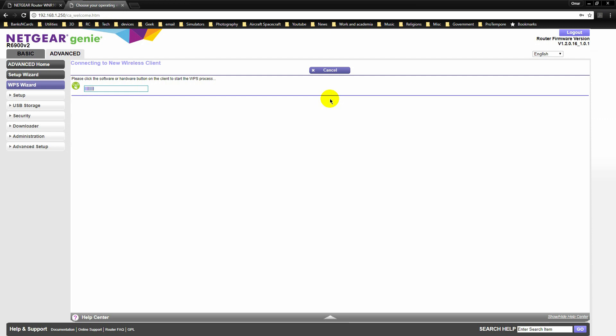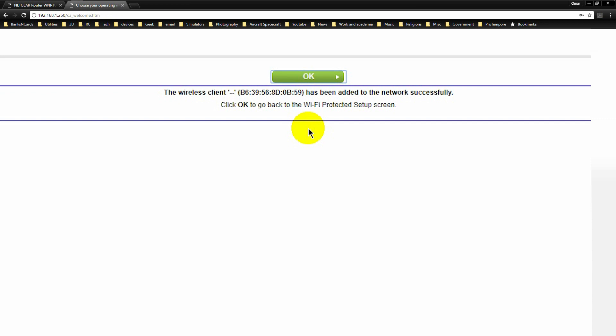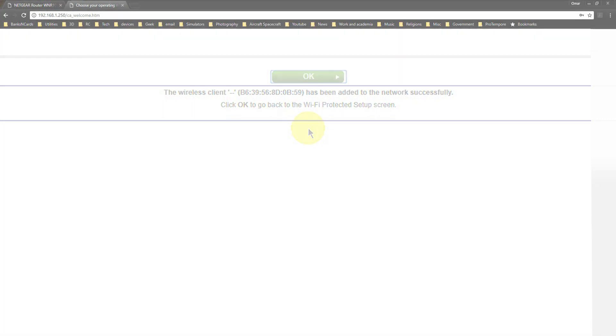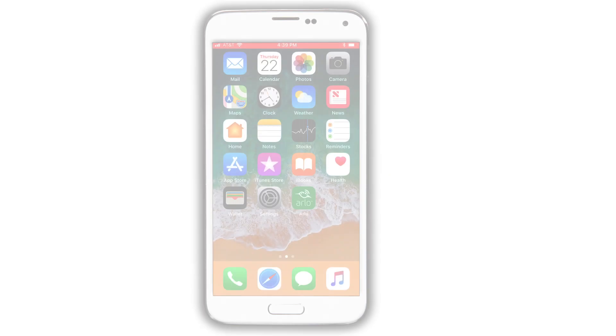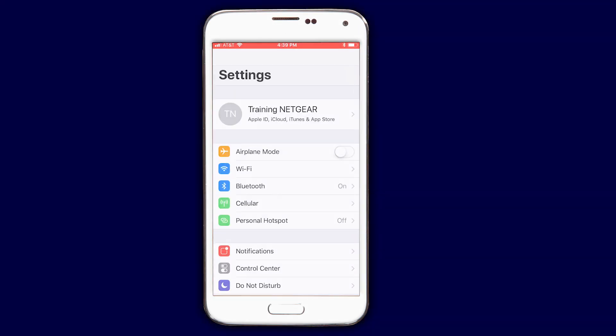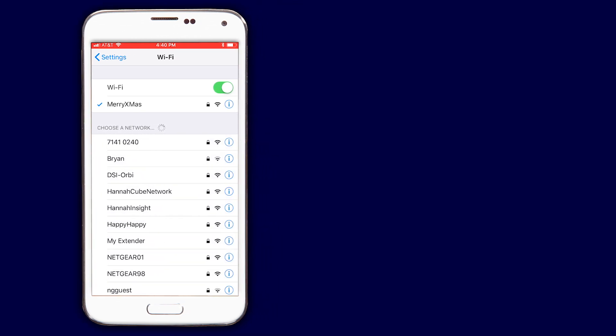Once the process is complete, you will see a notification informing you of the device that was added to your wireless network infrastructure. Regardless of which process you followed, all that remains is to connect to your usual Wi-Fi to enjoy the freedom of seamless roaming.